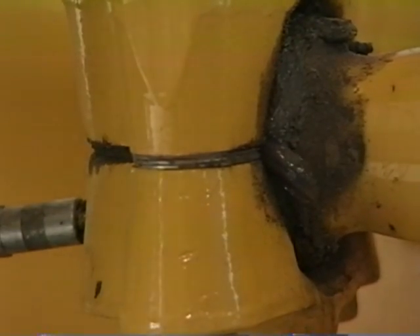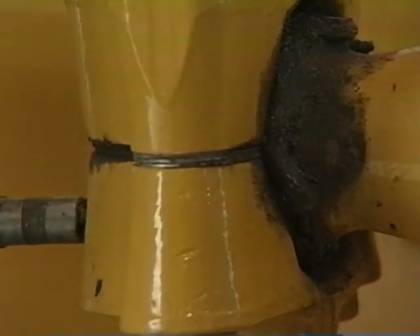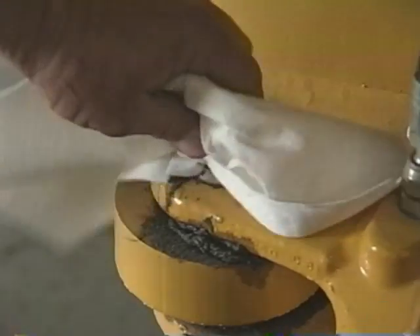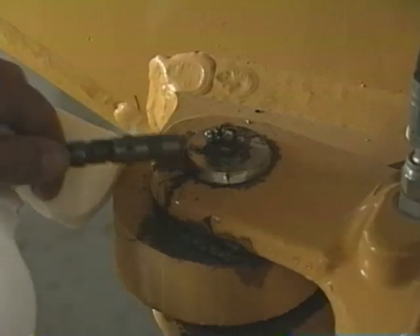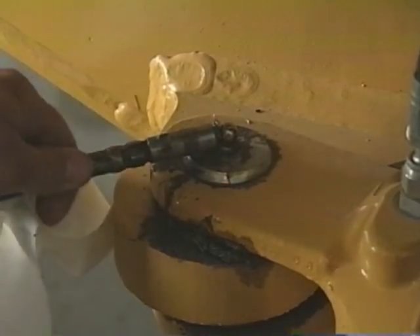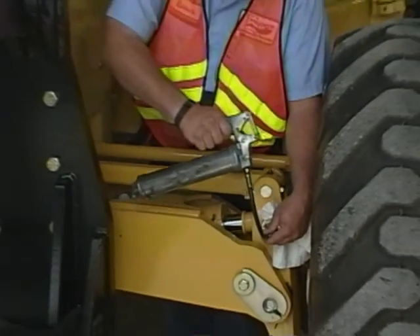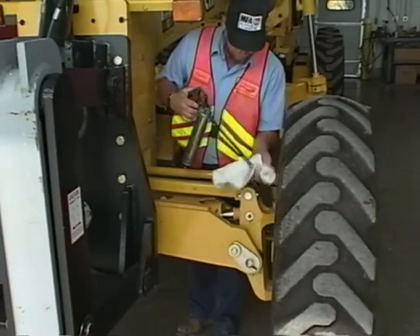Check all around the grader for fittings that look dry. Grease is cheap compared to repair charges. Wipe the fitting clean before adding grease to prevent forcing dirty grease back into the fitting. Grease all steering parts and refer to the operator's manual to find out where all of the grease points are and how often they should be serviced.